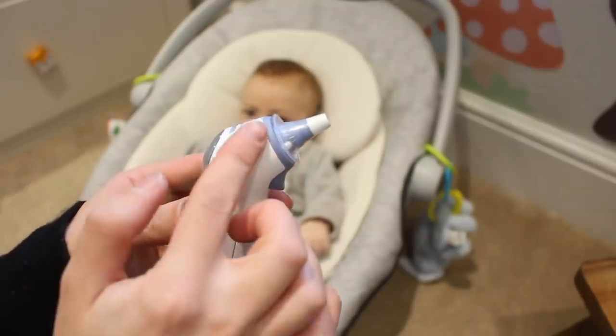The thermometer that we have is the Braun Thermoscan 7, and so many of you guys have recommended this to us because you can use it from birth right through to adulthood, thanks to the wide-angle probe that is suitable for newborn babies.